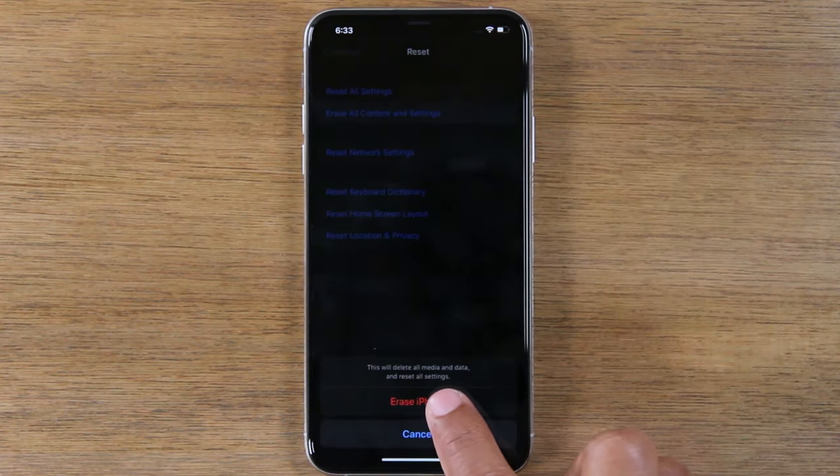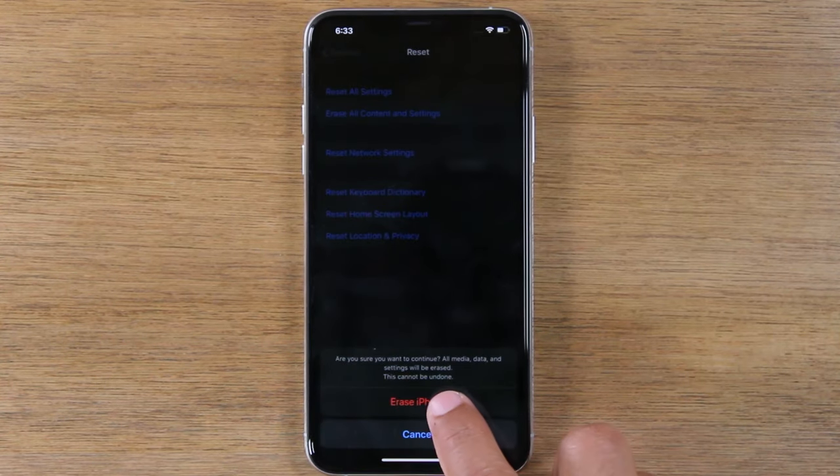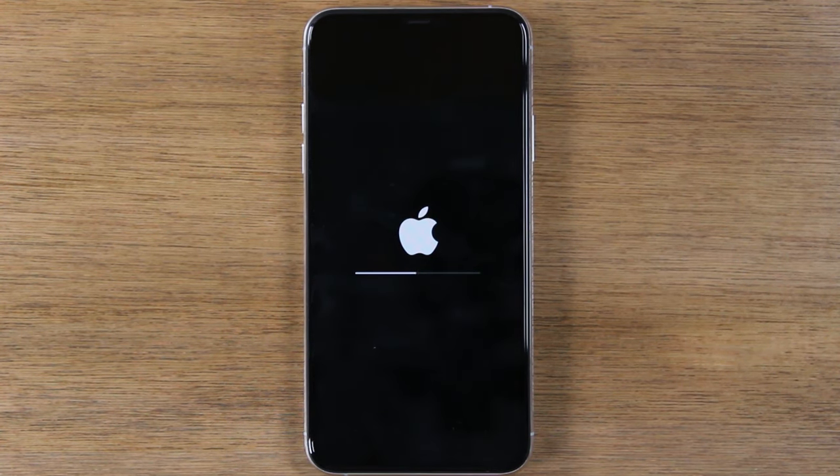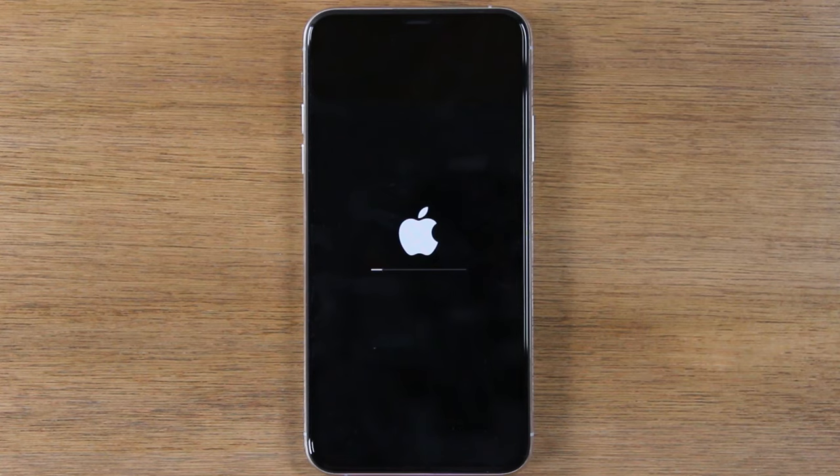Tap Erase iPhone, and then Erase iPhone, and that's it. At this point, your phone will begin to reset itself back to factory settings, so just let it sit. It should take anywhere from 30 seconds to about five minutes to erase all of your information off of the phone, and then set it up like brand new.